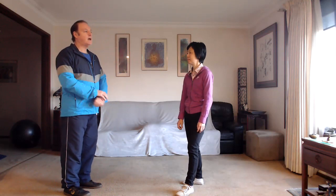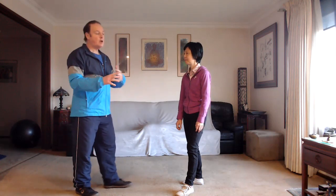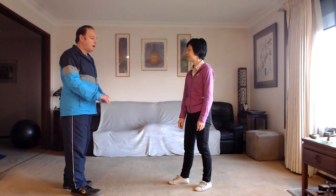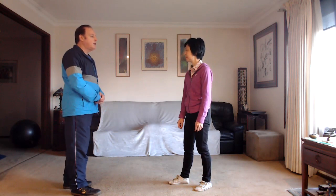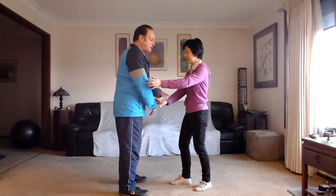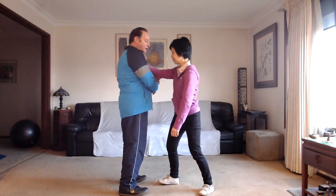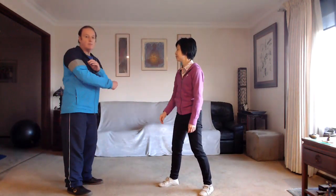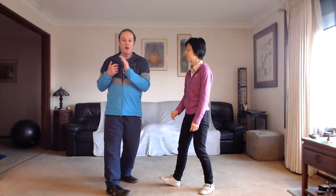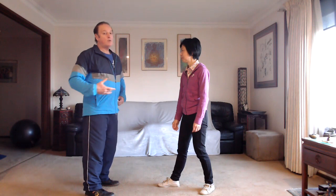Structure is important, but it's not everything in the sense that when you're training, your body will naturally adjust — you don't walk around thinking about holding your structure; it has to be natural. That's part of the training process. The turning of the waist is really important. For example, if Fontaine is pushing my shoulder, I can turn to neutralize her force. If I don't and she's pushing hard, it's going to create problems. I can neutralize or redirect her force — this is another reason why we turn the waist.